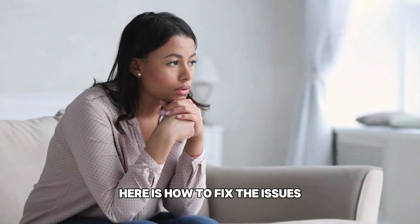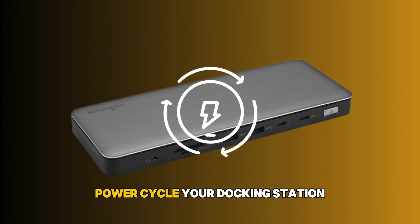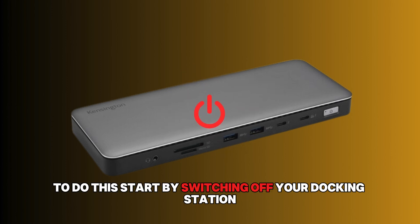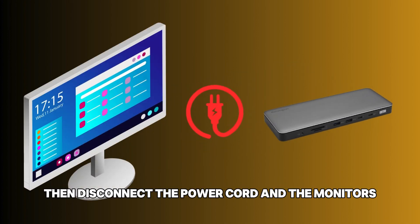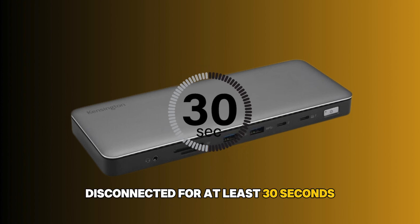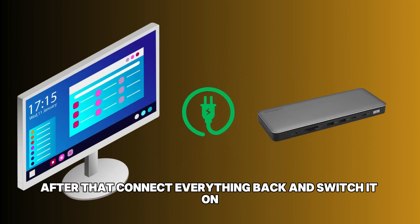Here is how to fix the issues. Power cycle your docking station. To do this, start by switching off your docking station. Then, disconnect the power cord and the monitors from your docking station. Leave your docking station disconnected for at least 30 seconds. After that, connect everything back and switch it on.